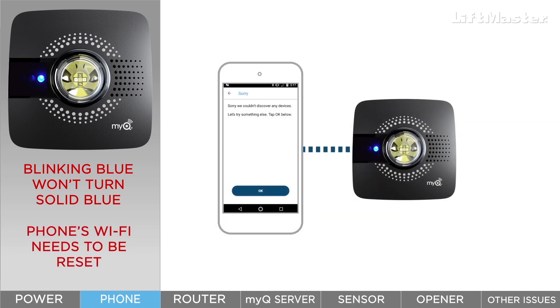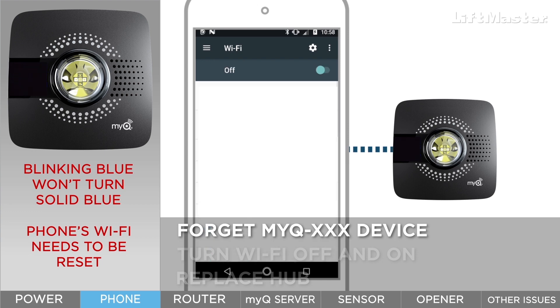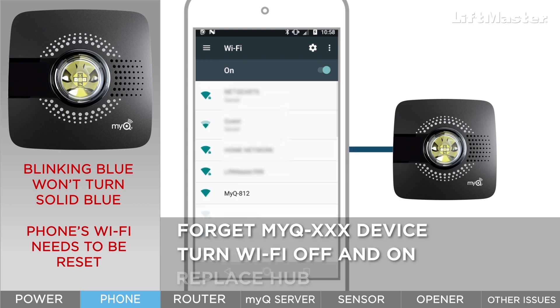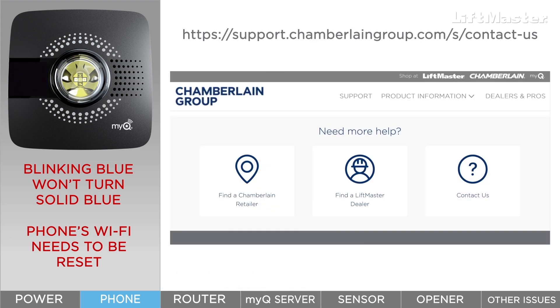The Wi-Fi on your mobile device may also be having issues. Go to your phone's Wi-Fi settings and forget the MyQ device. Turn Wi-Fi off and then on to refresh the Wi-Fi on your device. Now when you attempt to connect, your hub should be discovered. If it still isn't appearing, replace the hub and click the Contact Us link at support.chamberlaingroup.com.